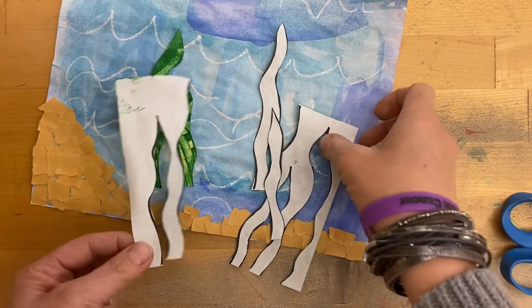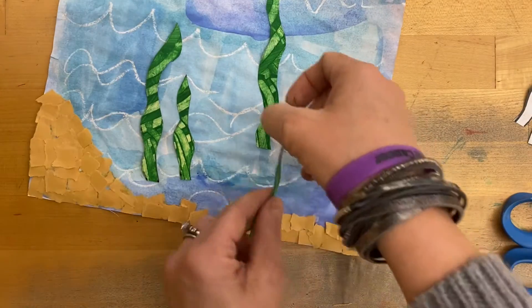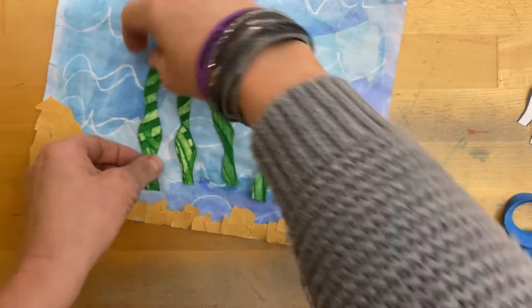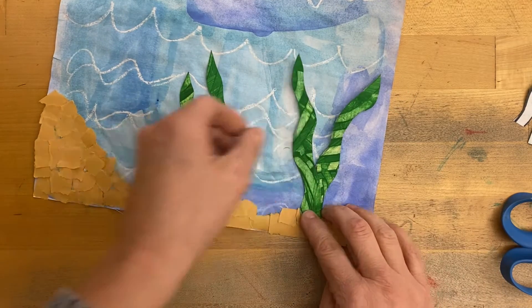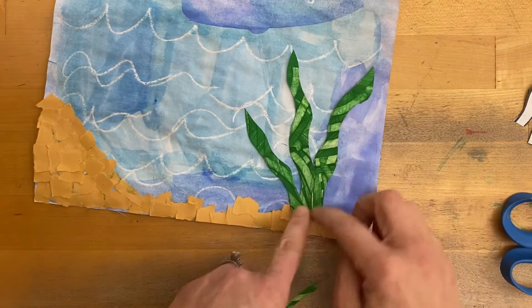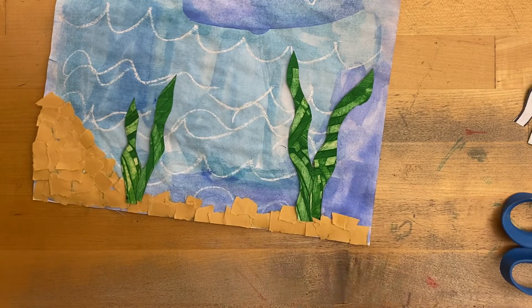Once you cut out all your seaweed, take your scraps and let's recycle those. You can see here that I have four pieces of seaweed. Next, we want to think about where we'd like to glue those onto our paper. The bottoms of the seaweed need to touch your sand because they grow out of the bottom of the ocean. You could do them where they sprout, or maybe two over here and two over here — you decide.